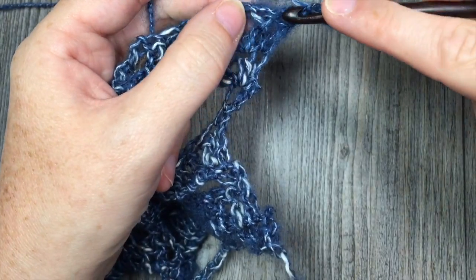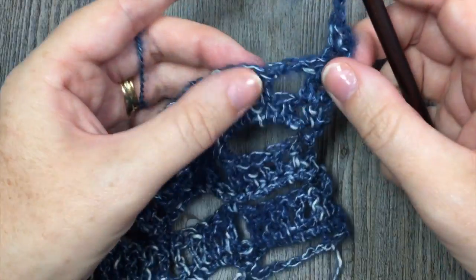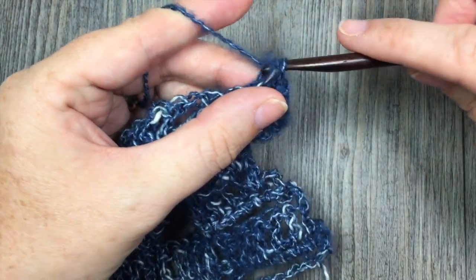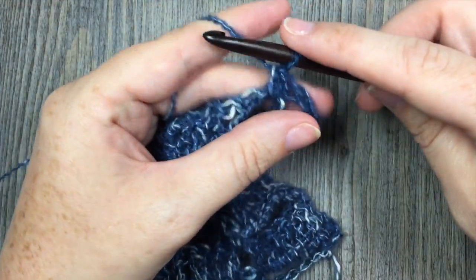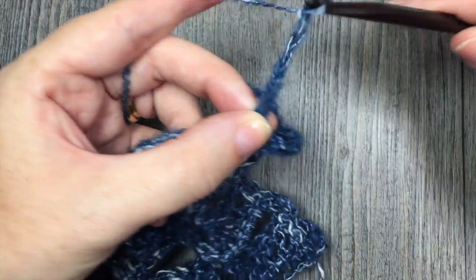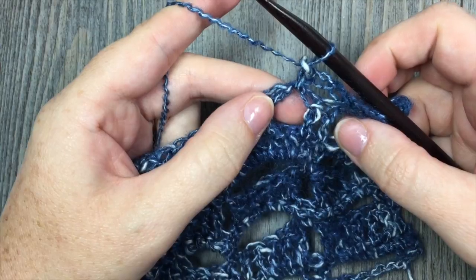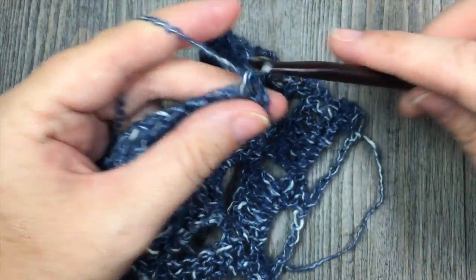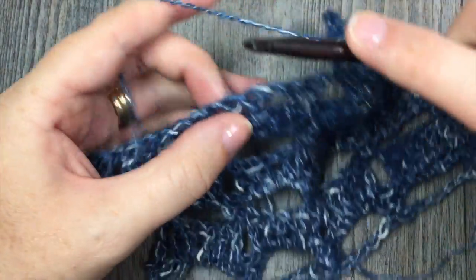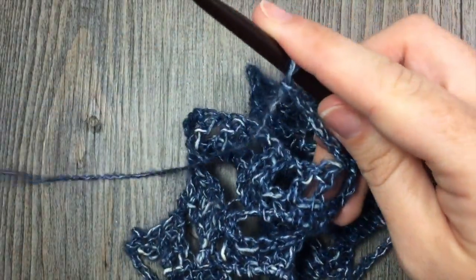At the end of row 2 you have chained 1 and turned your work. For row 3, you are going to begin by placing 1 single crochet in that first stitch. Chain 2, and single crochet in the first chain-1 space. Chain 4, single crochet in the next chain-1 space. You are now going to repeat: chain 4 and single crochet in the next chain-1 space — so you are skipping 2 double crochet in between each single crochet. Repeat all the way across to your final 2 stitches, and when you reach those final 2 stitches, chain 2 and single crochet in the top of your turning chain.